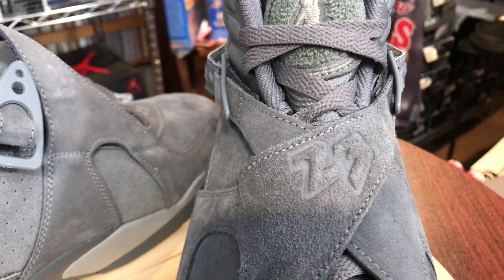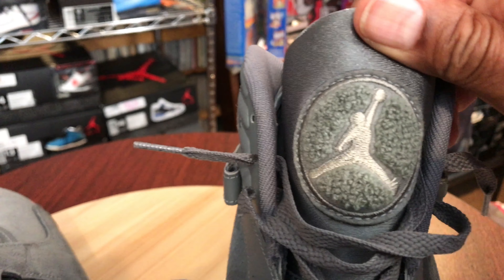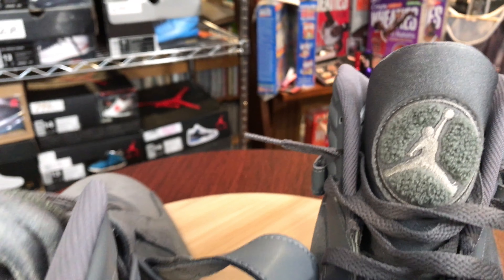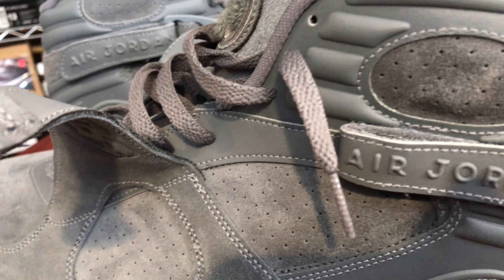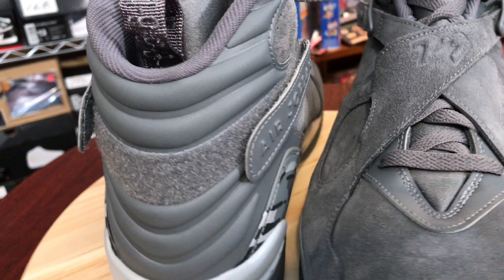Here it is strapped — I don't rock mine like that. You can see your leather right here going up the front of the shoe. Gray laces. Your carpet with the Jumpman on top — always love the carpet on the eights as well. Your interior, all gray, sock liner, production dates.